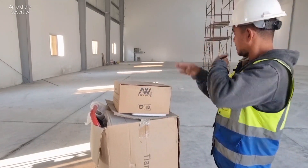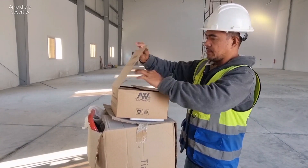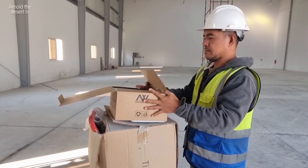Hi guys, welcome to my vlog. This is Arnold The Desert TV. In this video, I will show you what is the importance of beam detector in case of fire.